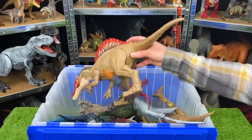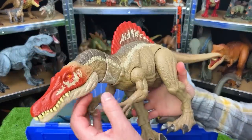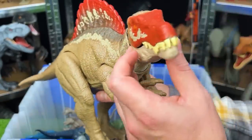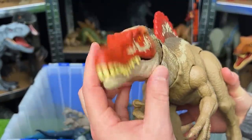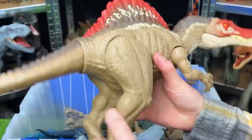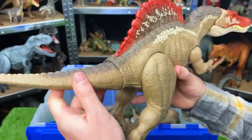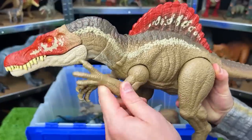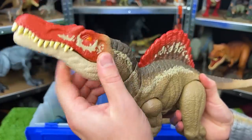Here's another popular apex predator — this is the Spinosaurus. Did you know that the Spinosaurus is the largest known carnivorous dinosaur that existed? These were even bigger than T-Rexes. This figure has an adjustable tail, the legs are pretty movable as well as the ankles, you can move the arms up and down, and you can actually adjust the neck quite a bit as well.